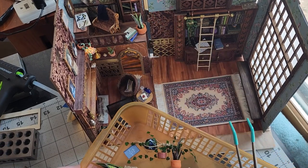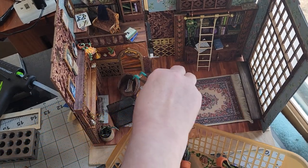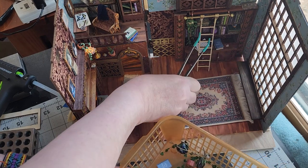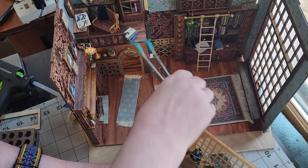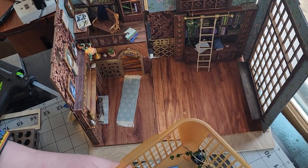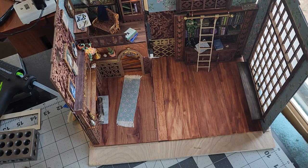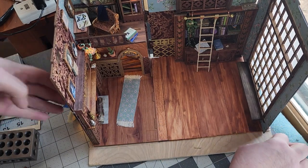Here I'm just taking out all the things that are loose. If you don't plan on rearranging your room box and just want to display it you can glue everything down, but I'm not committed yet to what furniture I want to go in here. I found some furniture at an antique store that looks better than what I tried to make.